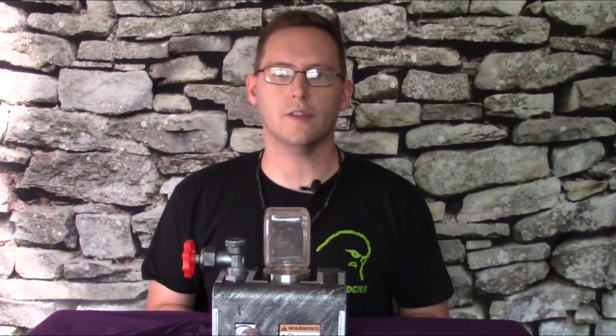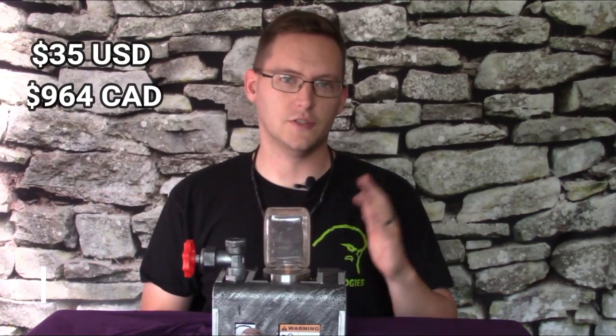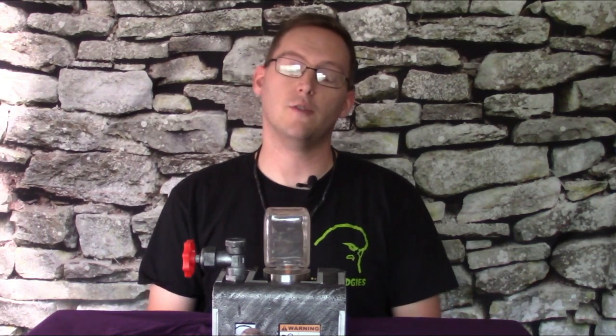So there you have it — the brushless contrast paint applicator 6004. You can expect this system to retail at 35 US dollars, 964 Canadian dollars, or approximately 4,872 Australian dollars. We thank you very much for tuning in, and have a lovely Warhammer Day weekend 2019.